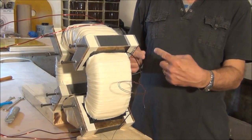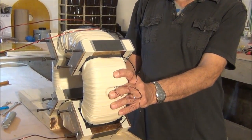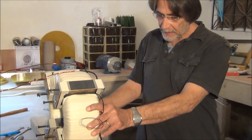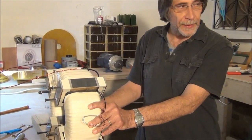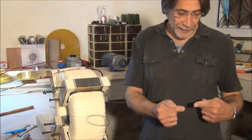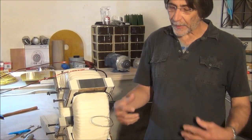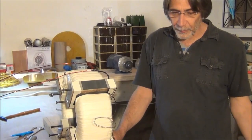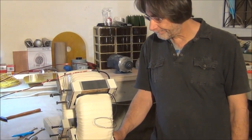That way we can protect the windings from shorting out. We had a spark plug initially but couldn't get the gap wide enough. So we'll probably just set up a couple of pieces of wire across the capacitors, so that if it arcs it'll be outside, and we'll adjust the gap for whatever we decide will be the maximum voltage.